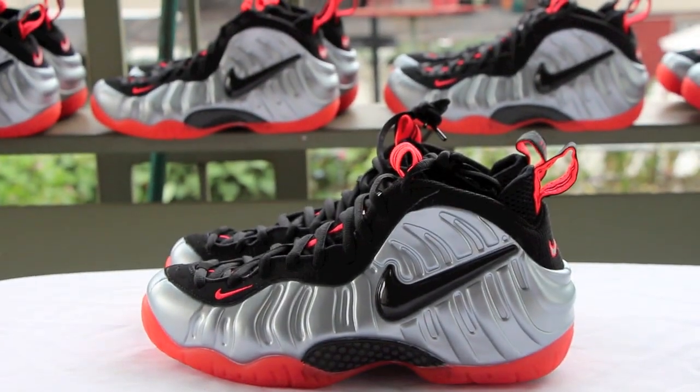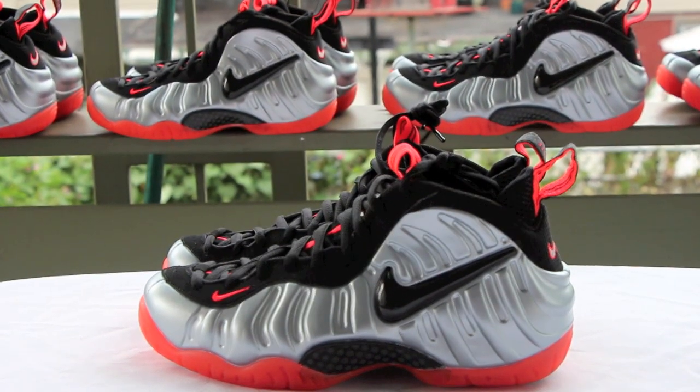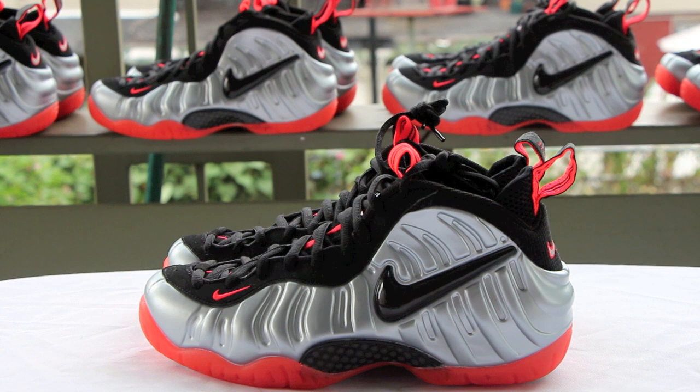Later on I'll show you on-feet with these — I'm not gonna break them in yet. But remember guys, like us on Facebook, share the video, subscribe — you already know. Thank you for watching. Follow us on Instagram, Tumblr, and Twitter. Thanks for watching the video. Peace.